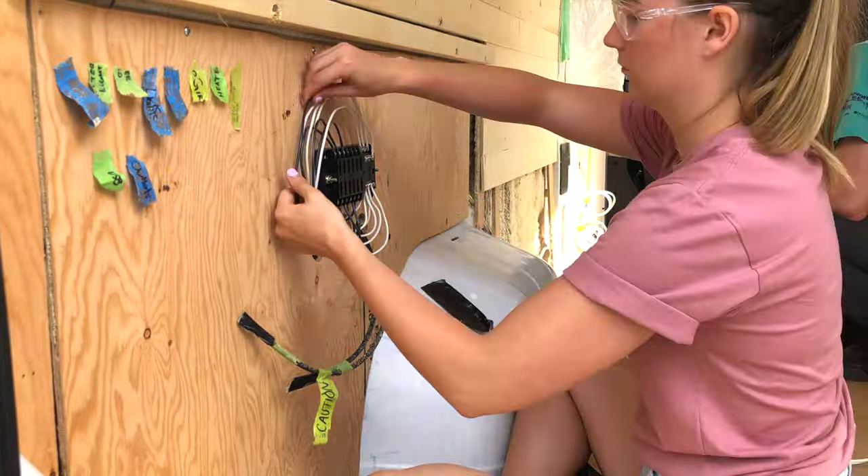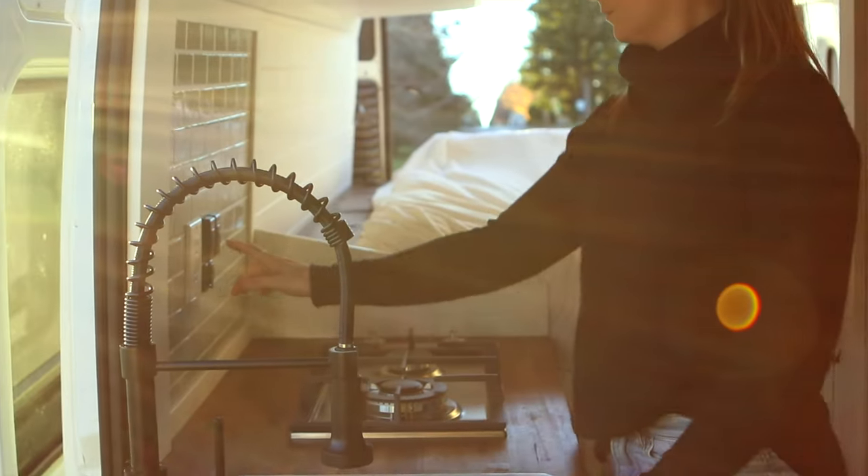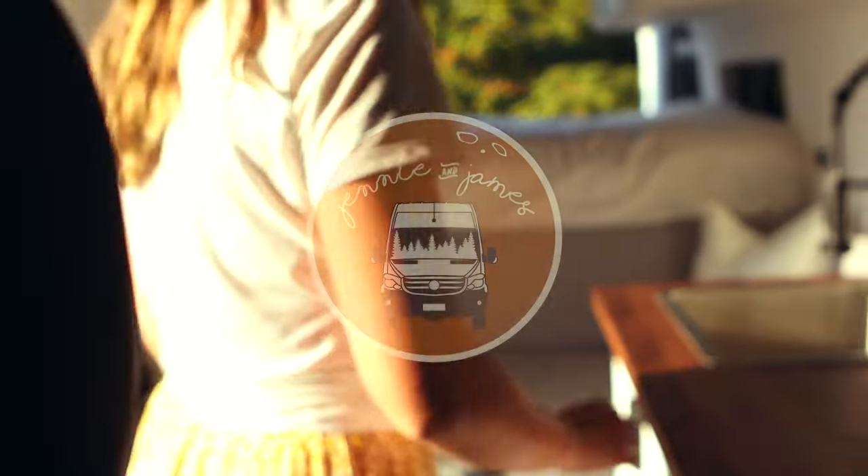In the summer of 2020 we decided it was time to take our hobby to the next level and build camper vans full-time. After building several vans we want to share with you what we've learned. Subscribe and follow along in our first build series where we show you how to do everything from square one to the finishing touches.